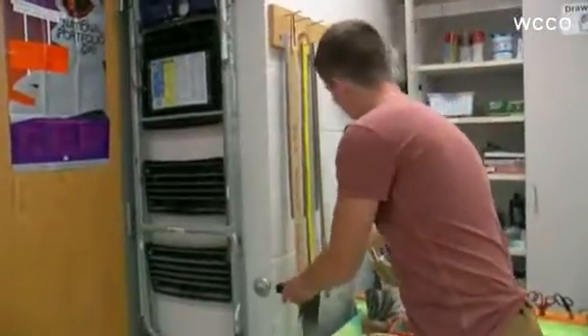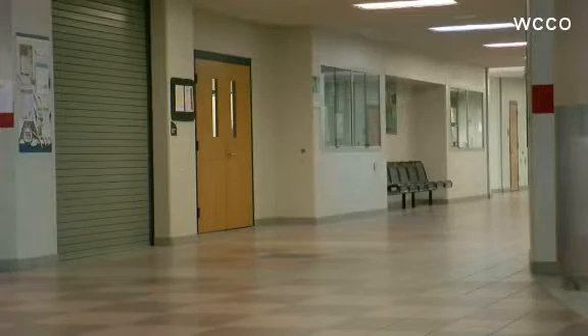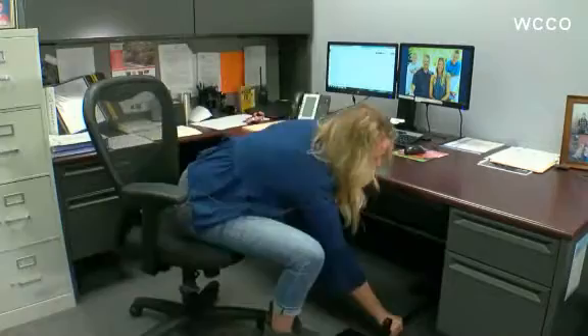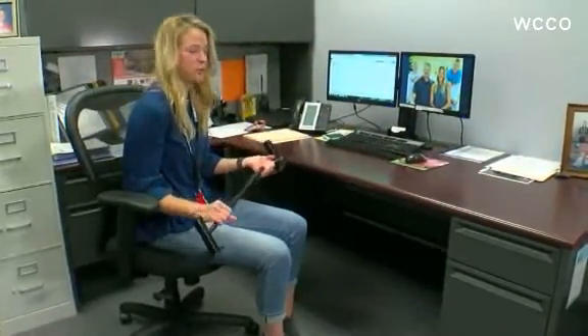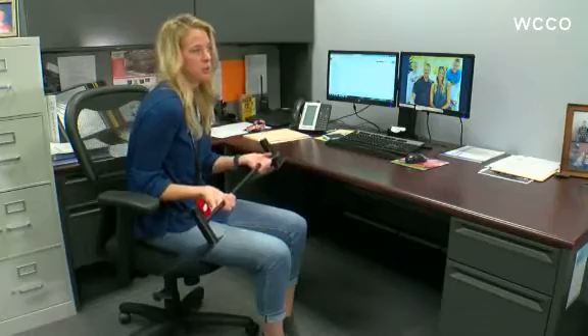I wouldn't be pushing this hard for people to really take a look at this kind of a device if I didn't think that it had a major piece in what we're doing in terms of safety and security. During his summer off, Justin built enough devices for every classroom and conference room in the high school. They're usually found right next to the door, or at least within arm's reach. I have mine sitting right at my desk.